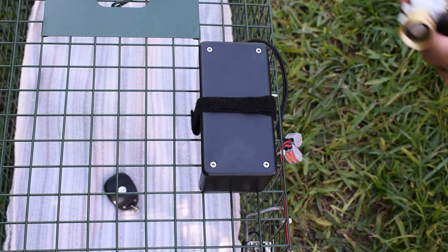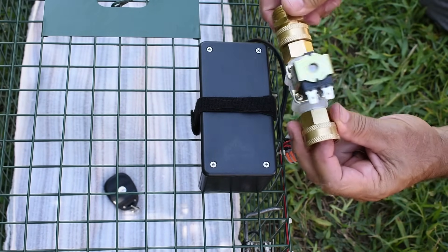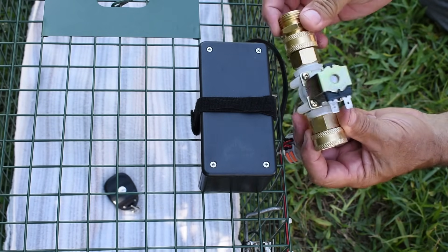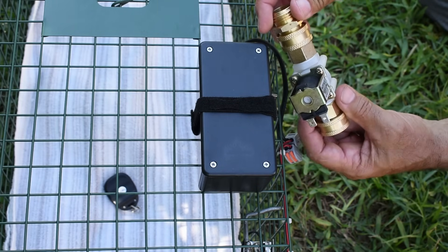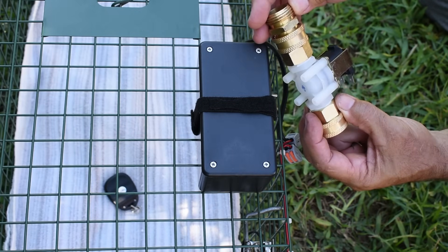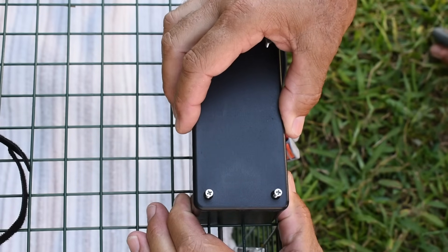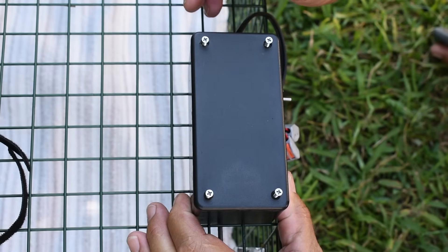Before I open this up, I want to explain that you can also use this circuit to control other things. Right here is a water valve — connect this up, push the remote, and you can turn on a sprinkler or anything else using the remote control. You can also momentarily turn on compressed air if you purchase the right valve for compressed air. I'm going to place a link in the video description area to a schematic so you know exactly how to set this up, and I'll also include where you can get the parts.